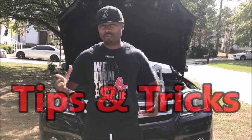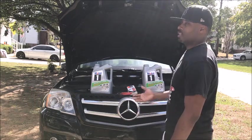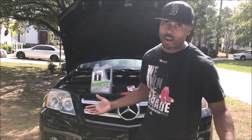Hey guys, how you doing? Desmond here with tips and tricks. And guys, I am actually working on my 2010 Mercedes-Benz GLK SUV — actually, it's my wife's car. She drives it all the time; I just pay for it.